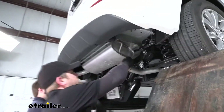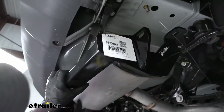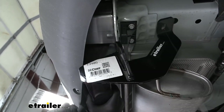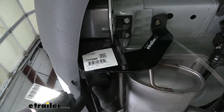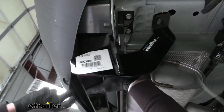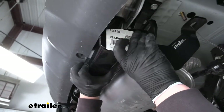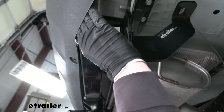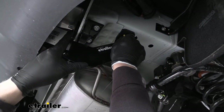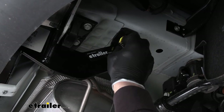With an extra set of hands, we can raise our hitch into position. Take the pull wire and put it through the hole here in the back of the hitch and raise it up. We're going to have to push our hitch up and over these bumper supports, kind of work them out while pushing the bumper back at the same time. Once you have the hitch over that stud that we removed the nut from and our hardware dropped through, you can take off your pull wire.